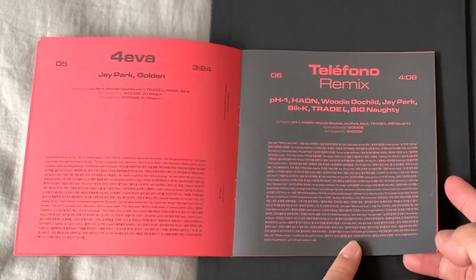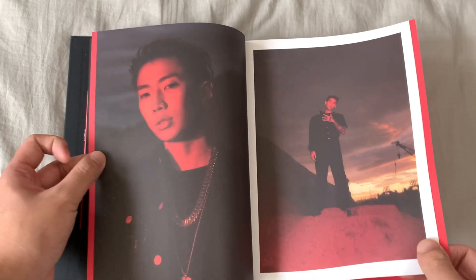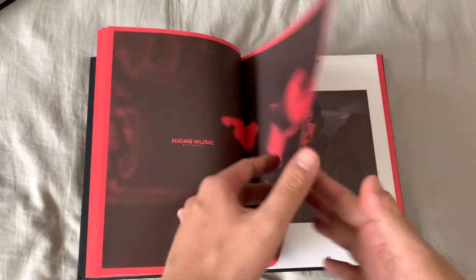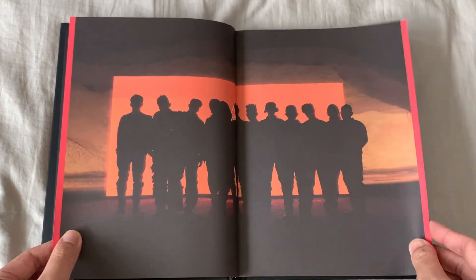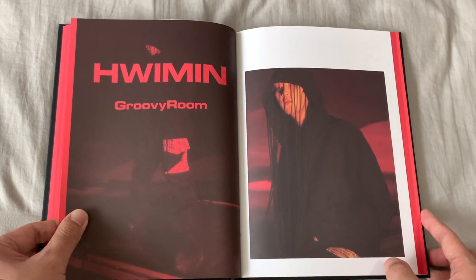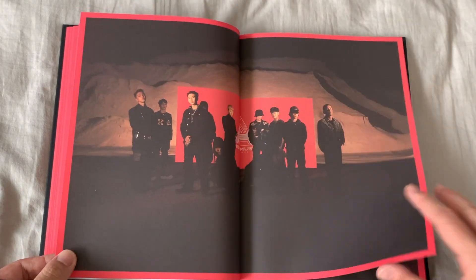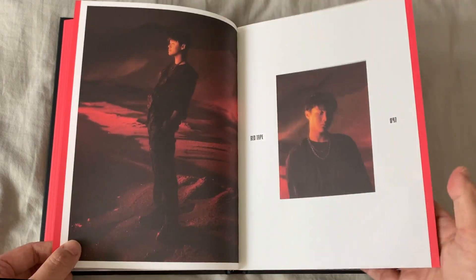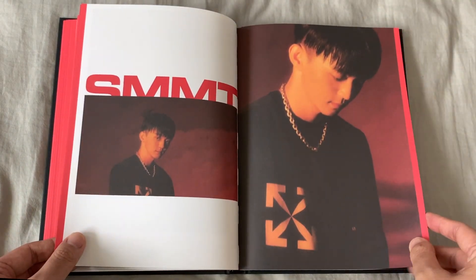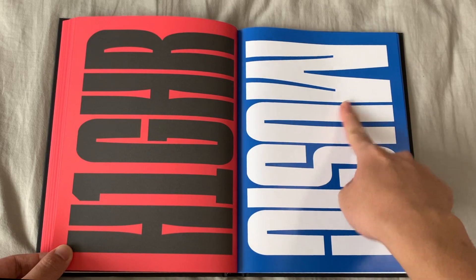Let's go through — oh my god, J. Park literally doesn't age, look at that. pH-1 — the quality though, oh my god! Golden, Woogie, Woody, Gold Child is here, Groovy Room. And Big Naughty — a new addition to H1GHR Music! But wait, there's more — Trade L, also a new addition. I can't believe these people are like in high school, they're killing the game. And then Howling and DJ So Sick — I love this design here.